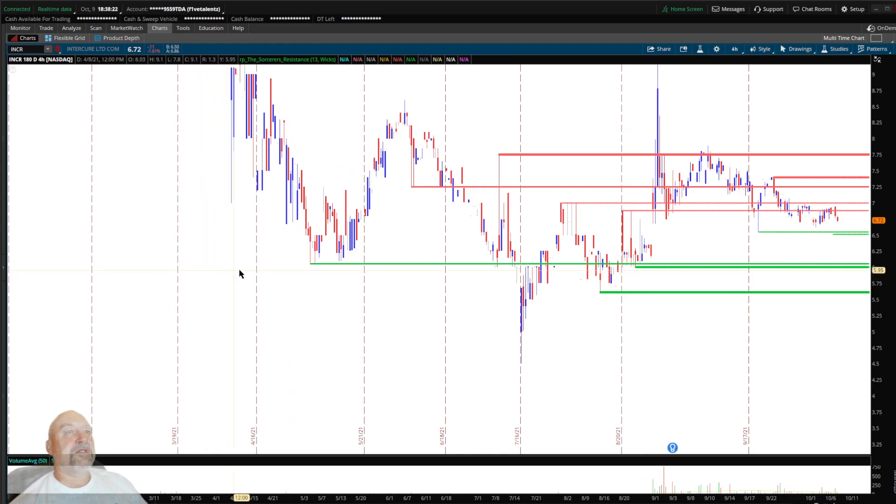So again, it's called the Sorcerer's Resistance — something that would be beneficial if you don't want to draw the lines yourself. Play with it, figure out the wavelengths you like on each chart, and they'll be really nice and clean and will definitely help you out. Hope you have a really good weekend — we'll be talking to you later.